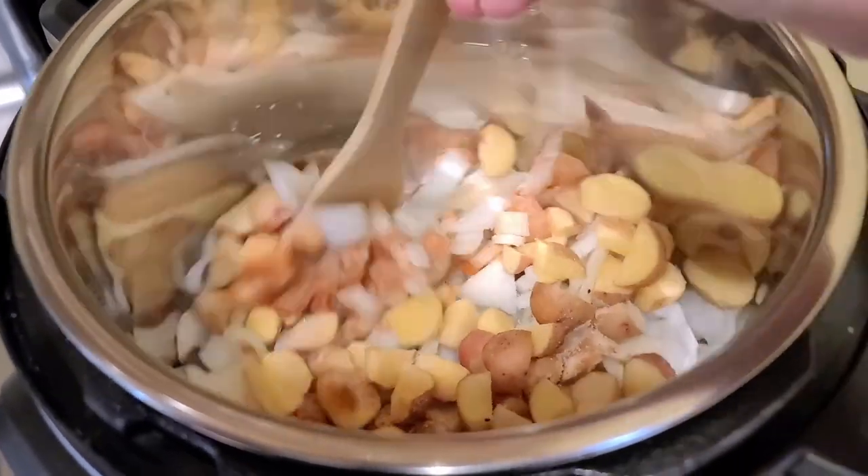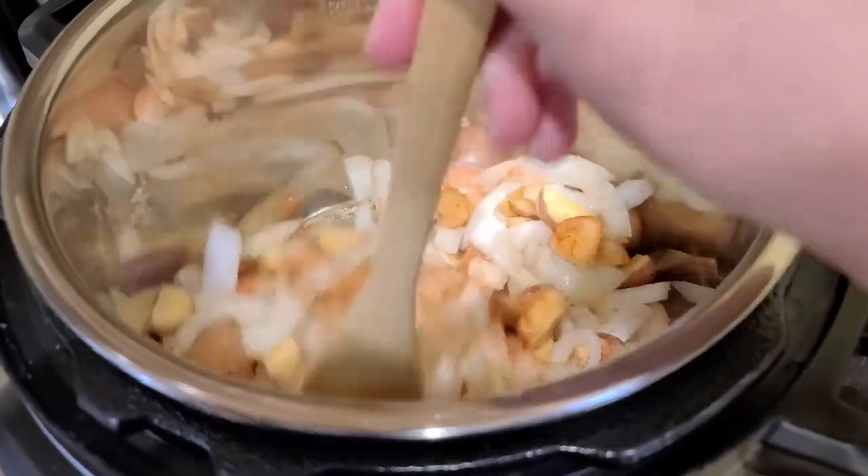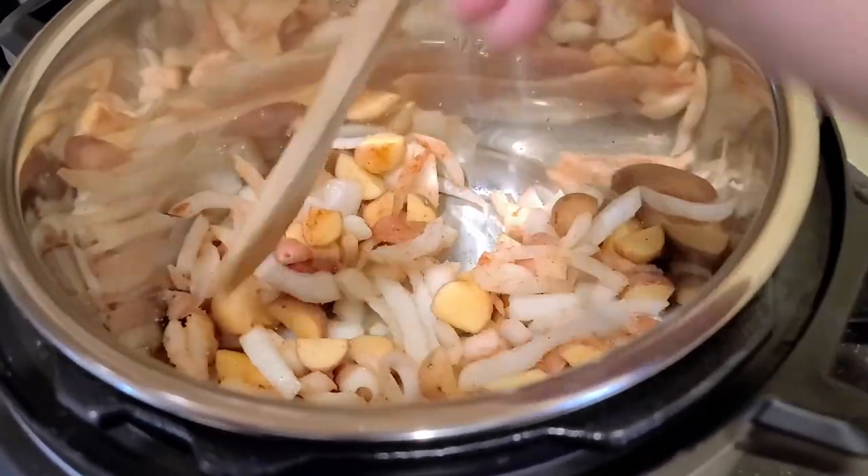I'm going to stir the spices in and then let this come up to temperature and just let this dry sauté for about five minutes.